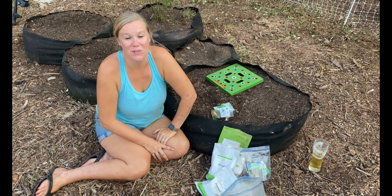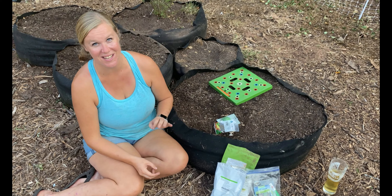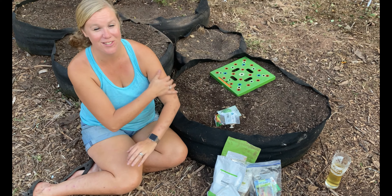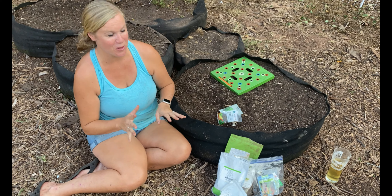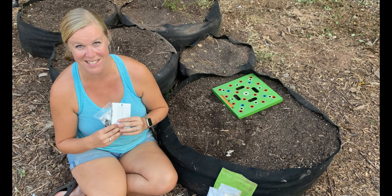Hey everybody, it's Carrie with Seed to Spoon. I'm out here in our garden and I thought I would plant some lettuce today. I actually went to go plant it the other day and I could not find any — I could not believe that we ran out of lettuce seeds. I searched high and low and had a hard time finding it, but luckily I found some at our local seed store and I was like a kid in a candy shop. I got so excited about all the different varieties.